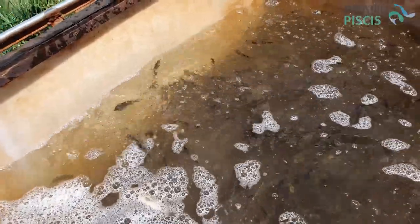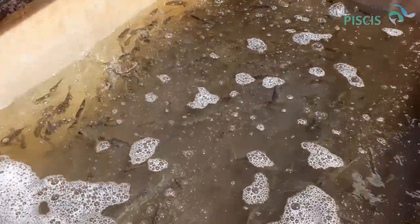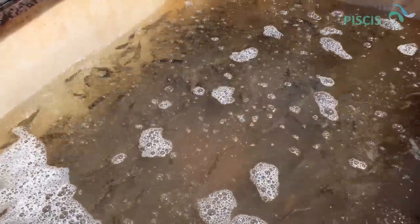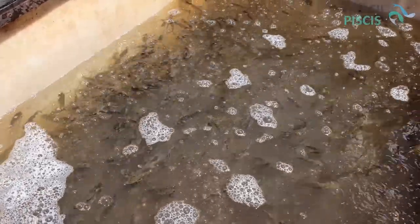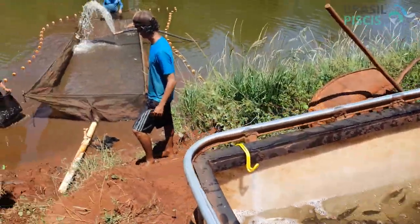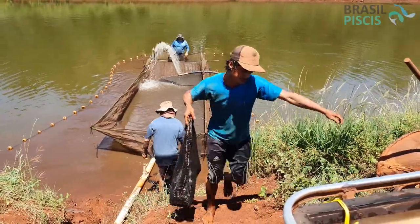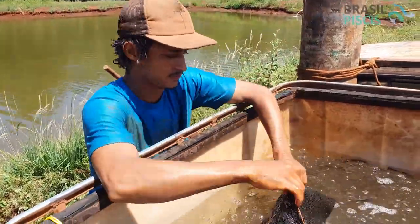Tem algumas pessoas que despejam o peixe de uma certa altura, machucando o peixe. Por isso às vezes vocês recebem um alevino ou juvenil sem escama, sem muco. Então precisa tomar bastante cuidado com esses manejos antes da entrega, senão depois, quando vocês recebem o alevino, tem bastante mortalidade. Sempre que for fazer um manejo, observar se fazem isso de forma que não judiem tanto com o peixe.